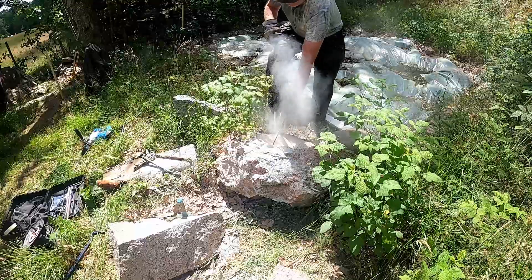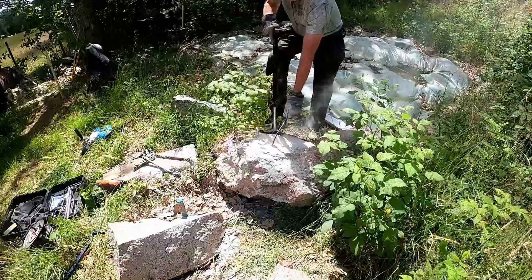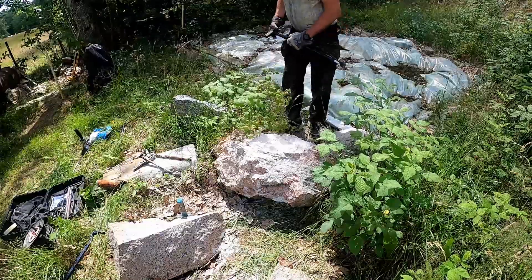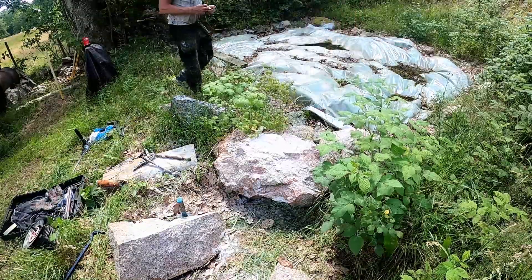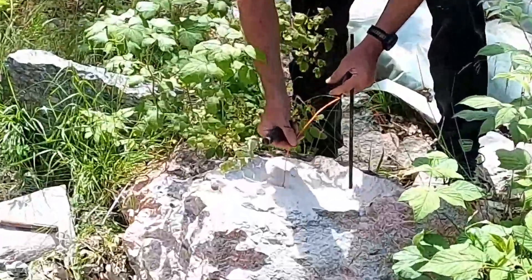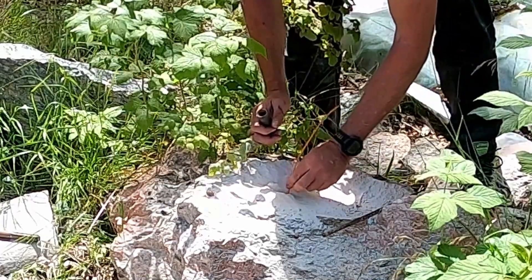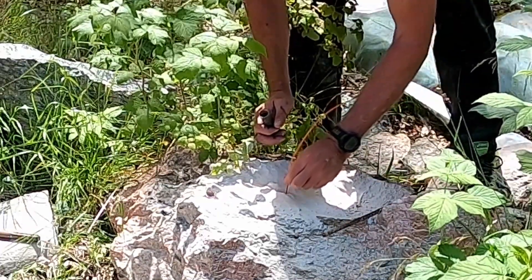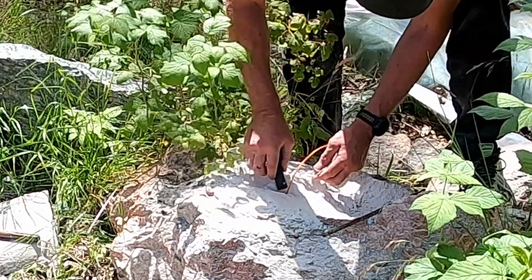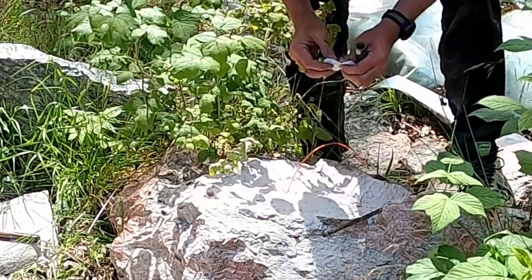When the drill hole is fairly clean I will start with putting down the electric match. This time I will not use any type of cartridge but I will put the electric match in the bottom of the hole and then just pour the gunpowder in there. In this case I am using 8 grams of gunpowder — that is about a third of that cartridge there.